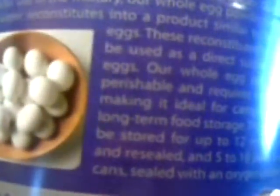Something I wanted to point out: on the back it says this product may be stored for up to 12 months opened and resealed, and five to ten years in an airtight can sealed with an oxygen packet. So if I choose to open this up — say for a bug-out bag — and break it down into four segments for the four of us, put it in mylar, seal it, throw an oxygen pack in there, seal the mylar bag up — this is going to remain good for five to ten years. That is really amazing.